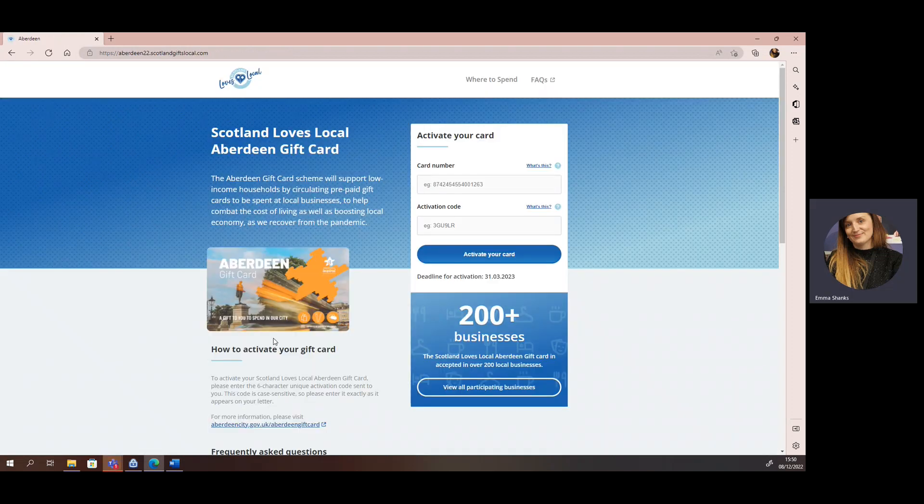Once you have landed on the activation site, you will be prompted to enter your gift card number and your unique activation code. If you require any further assistance or have lost your activation code, please refer to our FAQs on our website.